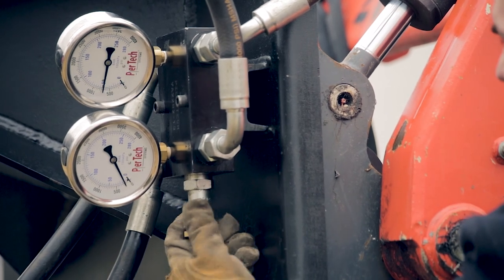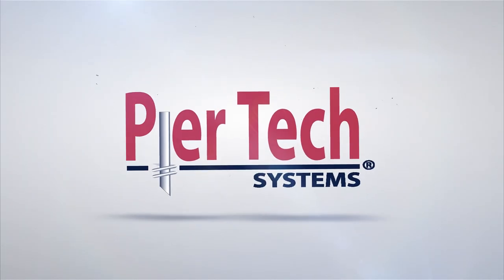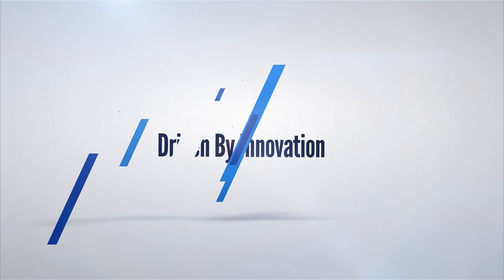Rotate counterclockwise to decrease the PSI allowed through the block. Pure Tech Systems — driven by innovation.